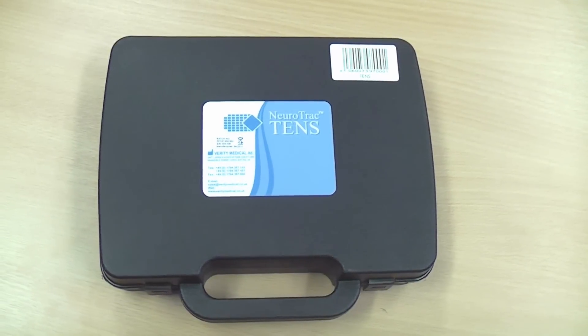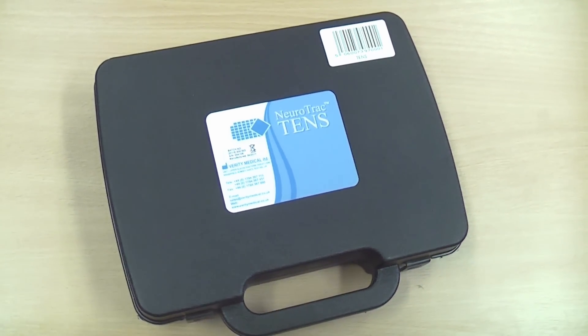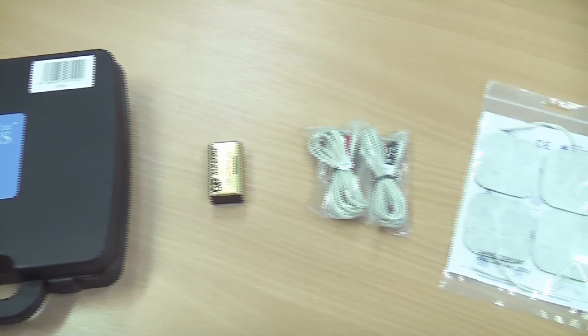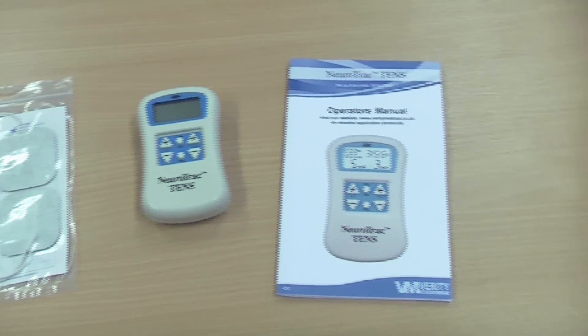After buying one, everything you need to use the device comes safely inside an easily cleaned storage case: one battery, a pair of lead wires, a pack of electrodes, the device itself, and a manual that should be thoroughly read before using the device.